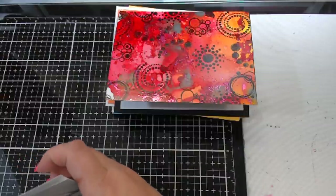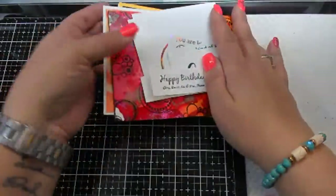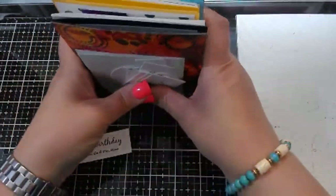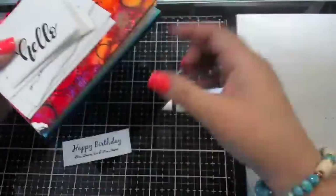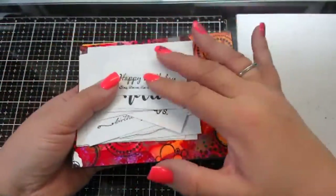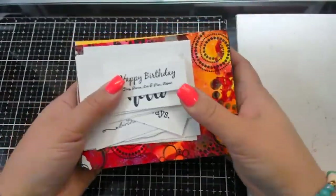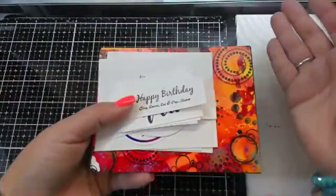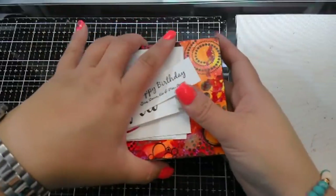This is basically what I do for like my mother-in-law for Christmas and stuff. If you have somebody that you don't know what to get for Christmas, just make a set of about 10 to 12 cards with different sentiments. I guarantee they'll use them. It's just a great, great gift idea.